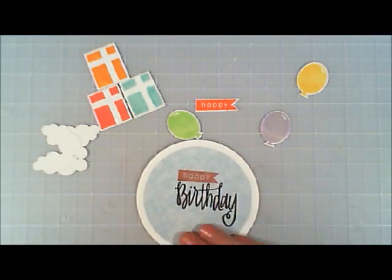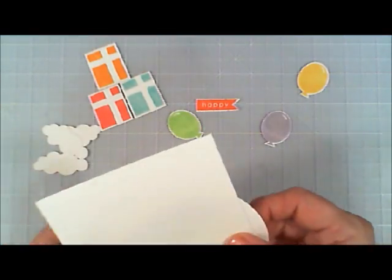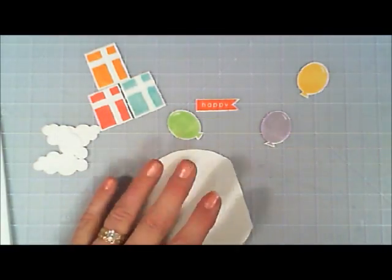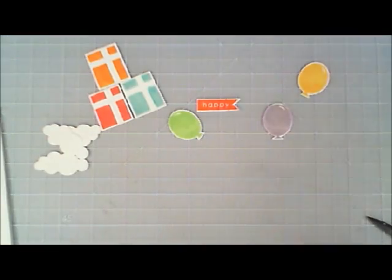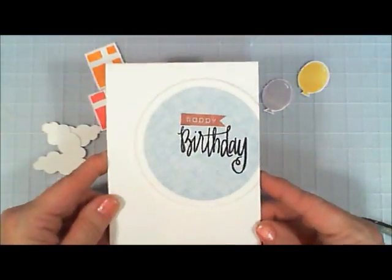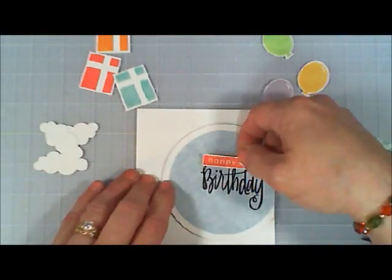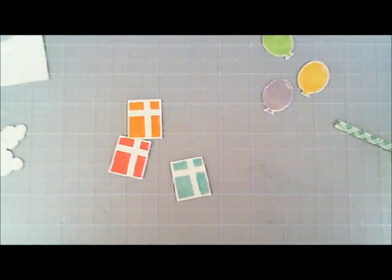I grabbed my card base, found my placement, flipped it over, and trimmed off the excess because I want it hanging off just a little bit. Then I grabbed some foam tape and popped the circle panel up, sticking it directly on my card base. I took the little banner and popped that up as well, sticking it right on top of the other one. The color worked out a lot better like that.